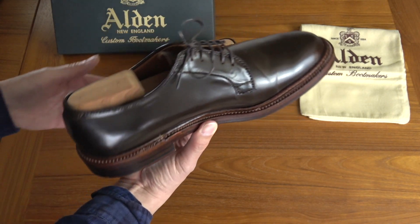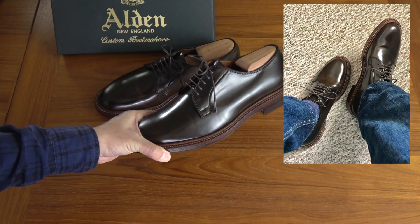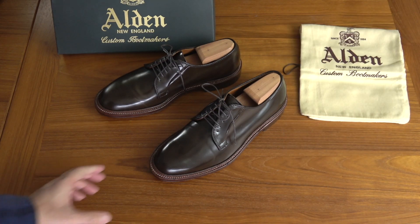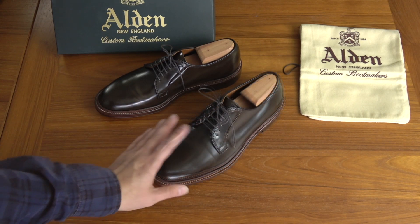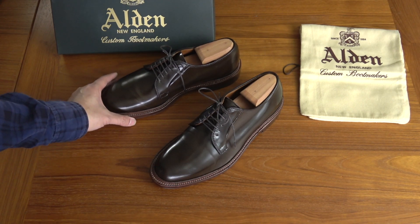Very nice shoes, and they're kind of rare. I was glad they finally came in and I was able to get on the list for them. I did have to wait like three years, but they're really nice shoes. I think the cigar shade of the Shell Cordovan really looks good in the plain toe blucher. On the plain toe blucher such as these, I definitely prefer the cigar over pretty much any other shade of Shell Cordovan.